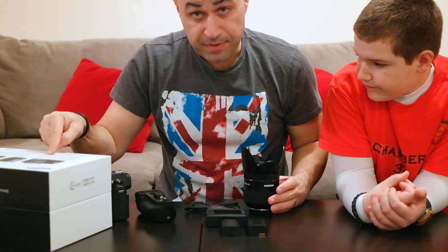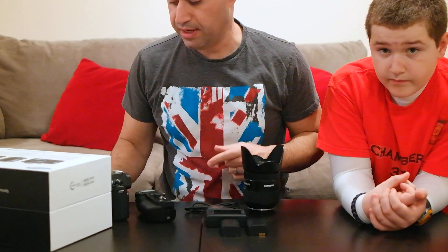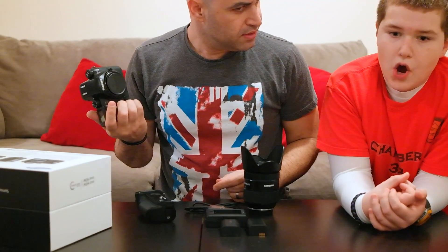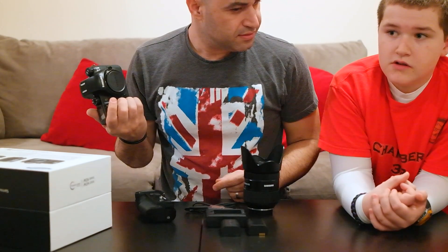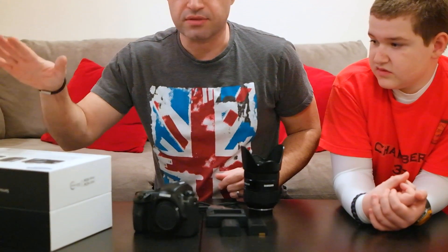There's a strap in there as well. I typically don't use a strap. I use a Black Rapid sling from time to time, but I much rather hold. I use a Peak Design Capture Pro on my belt. Very cool. But the strap is in there. There's some literature in there.